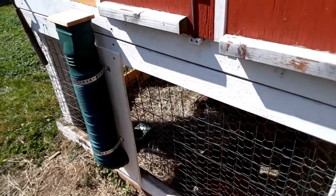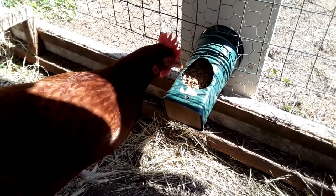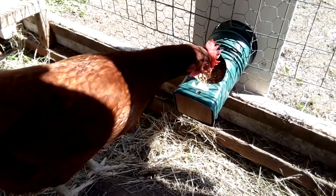Chickens are naturally curious animals, and it doesn't take long for Ruby, my test engineer chicken, to run it through the paces. After some testing and a little thought, she gave it the thumbs up.